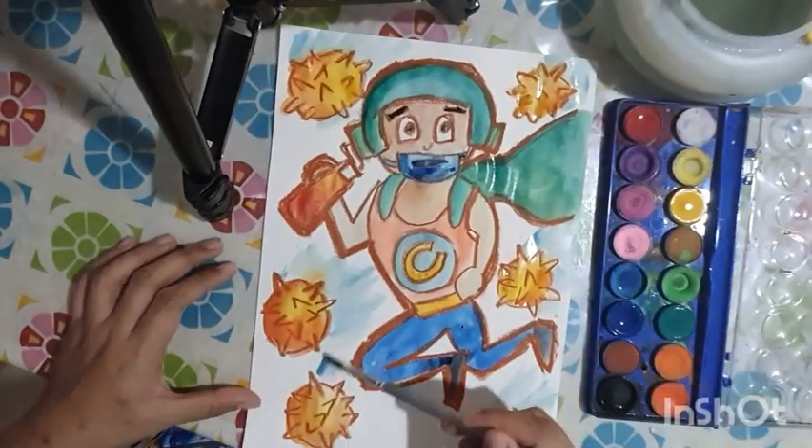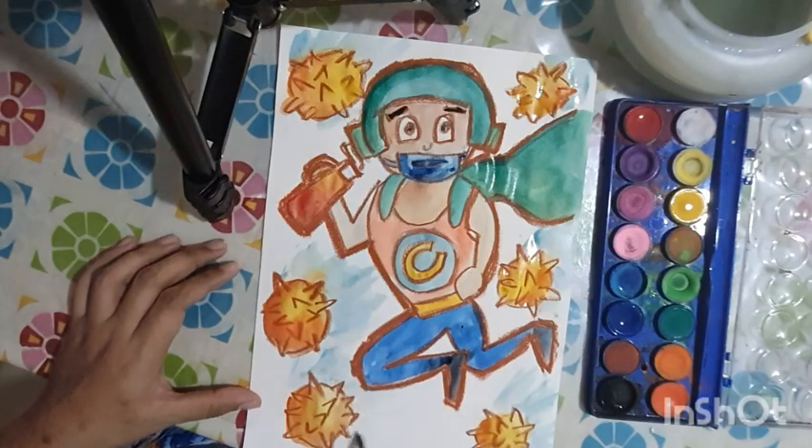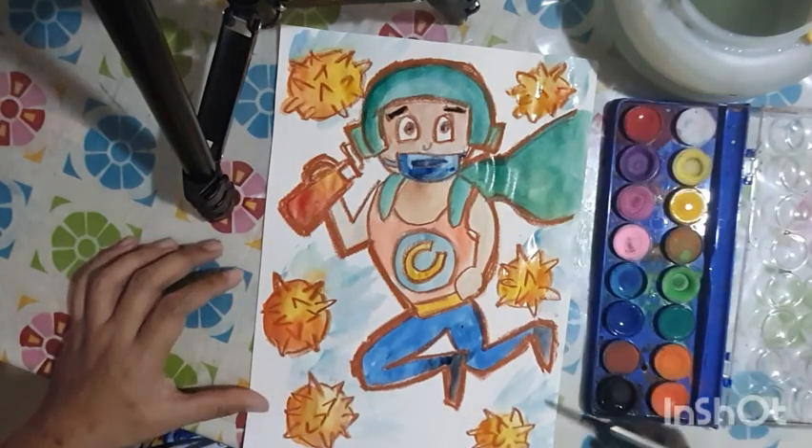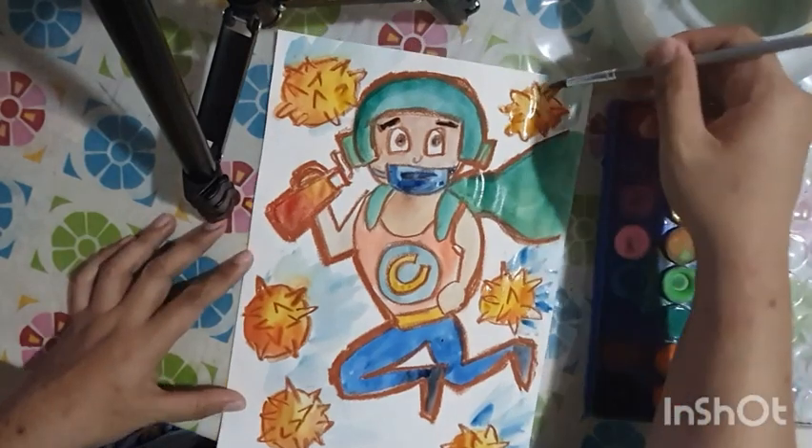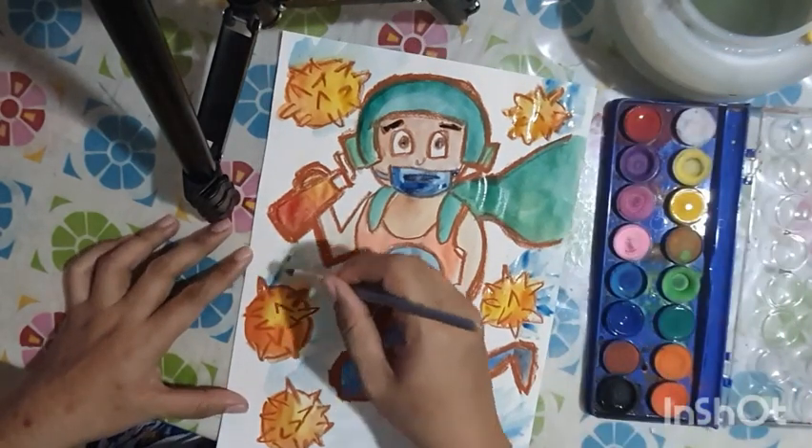I'm using blue but not blue alone — I'm layering darker blue on top of my light blue, and you can see it adds a lot of drama and depth to the effect.